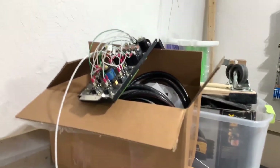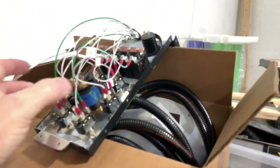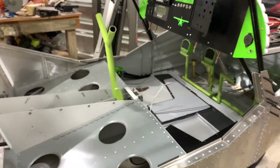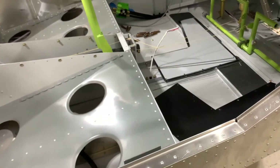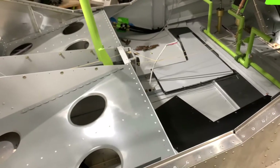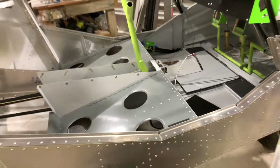I decided to give a little update on where I'm at. I was running wires for my center console, got most of those completed, then went back to my header tank to label some of those wires and start running them forward, along with the fuel flow sender wire. I realized I ran out of wire, so I started working on my autopilot while waiting for the wire to arrive.